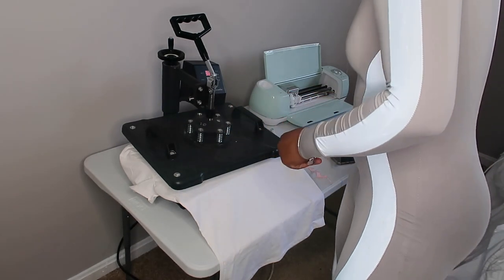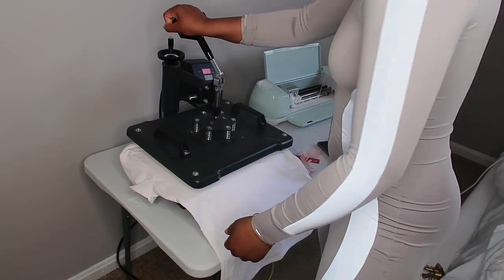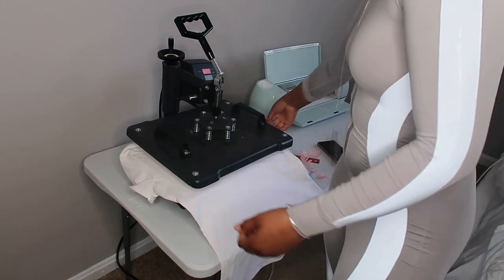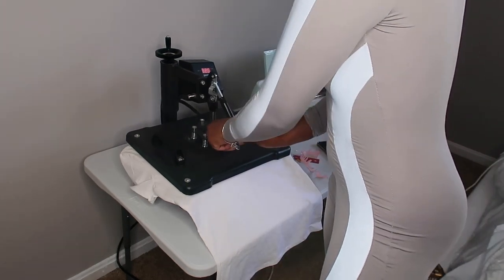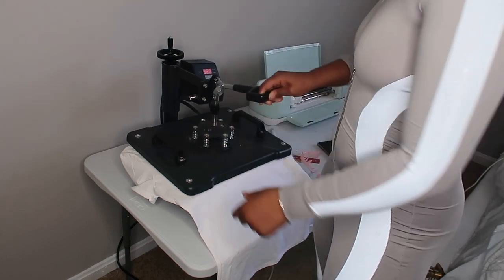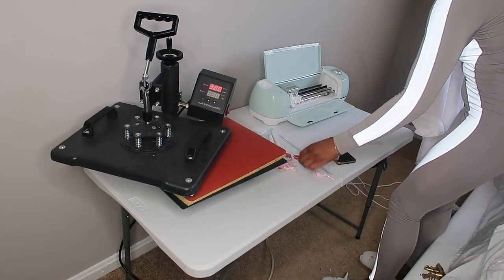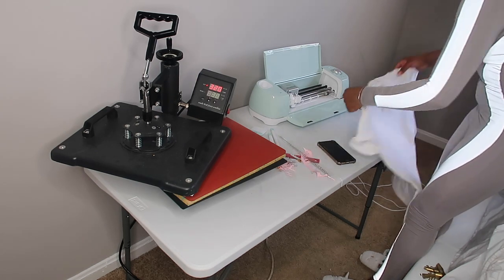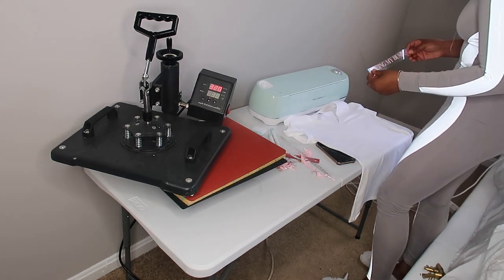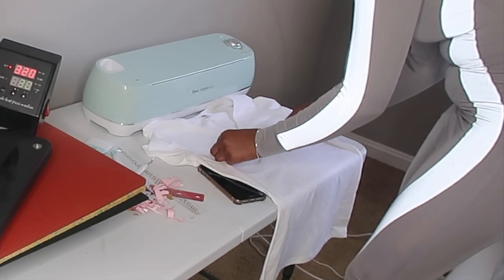I was able to weed www.crowncollectionz.com as well as 'Minding My Business.' I currently have my heat press heated to 320°F. This is just a blank shirt — I'm going to press it for about 10 seconds to take away some moisture. Then I release, take this off, and lay my shirt down to place my vinyl. It would be good to have a lint roller to take off any excess material, but I'm just going to center this.